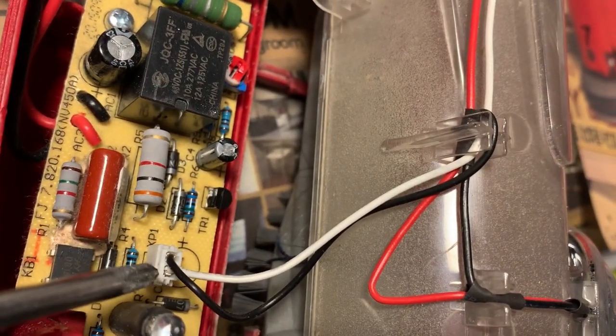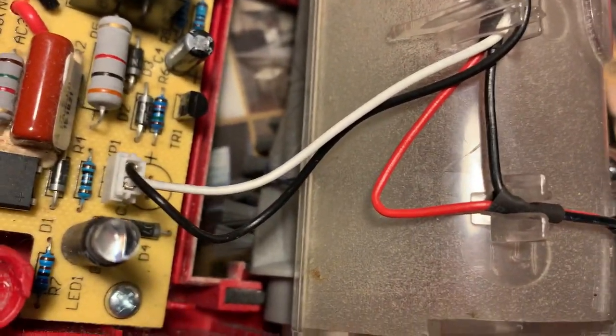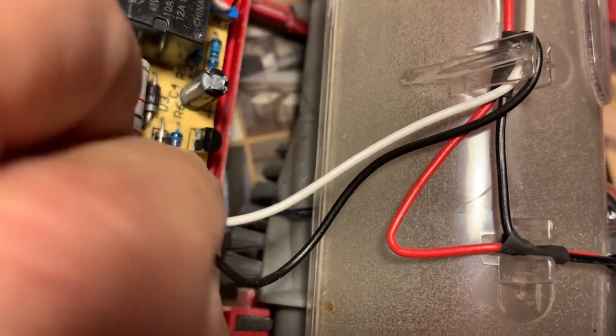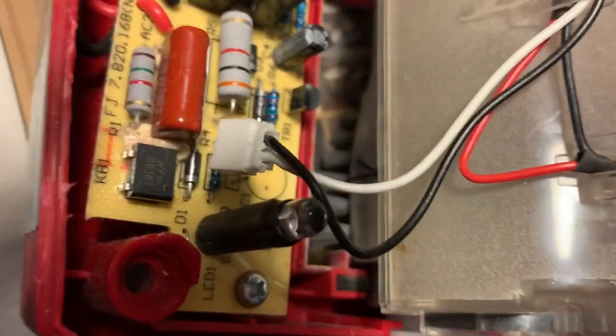Remove this little connector so I can take this piece off entirely so it won't be in the way. Take it over very gently, and you'll see that it comes off of those two little pins down there.